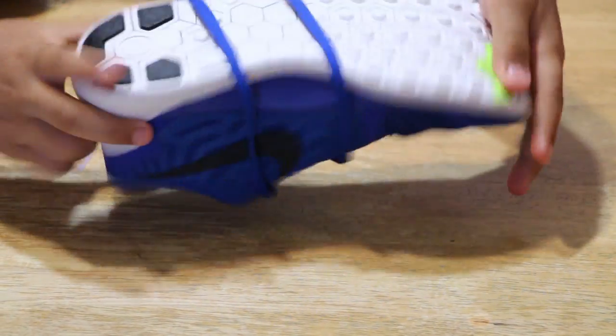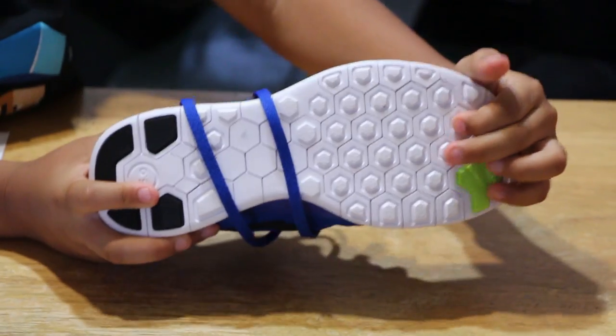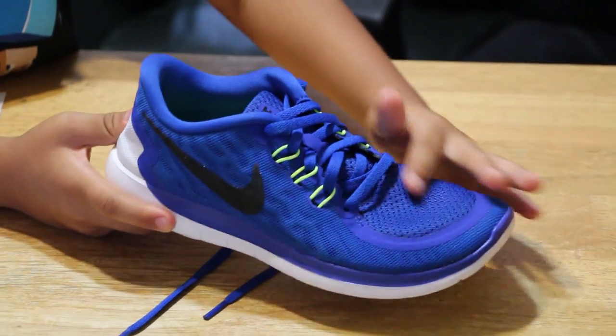The bottom has extra rubber on the heel. This adds traction and comfort.